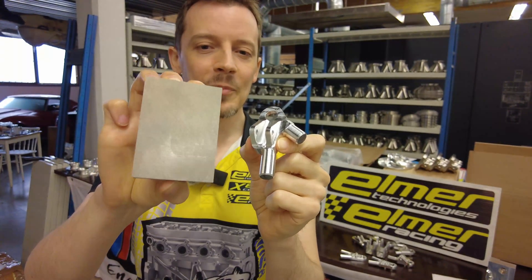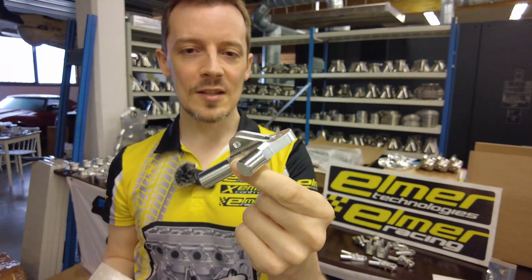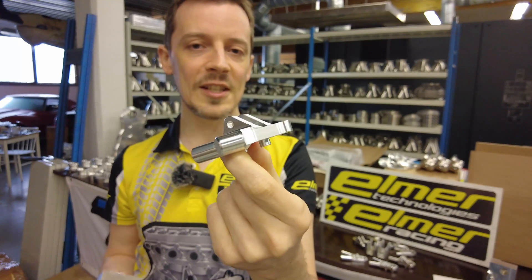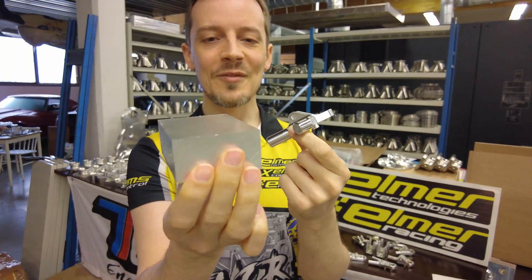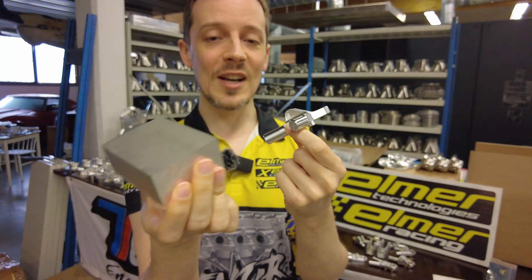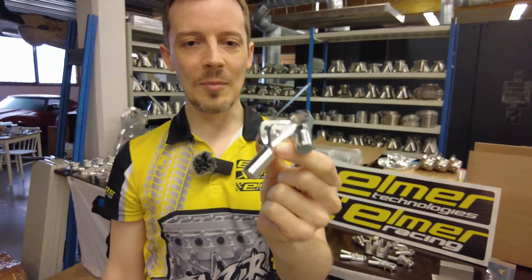We start from a piece of aluminum billet to machine these, and this is a super complicated part so we're obviously going to need at least two attachments. The first attachment is of course very easy — you just clamp this in the vice and you're good to go. But the second attachment is a little bit more complicated.